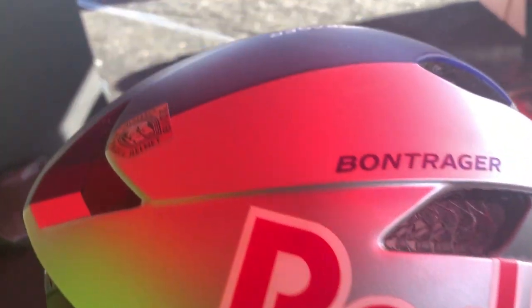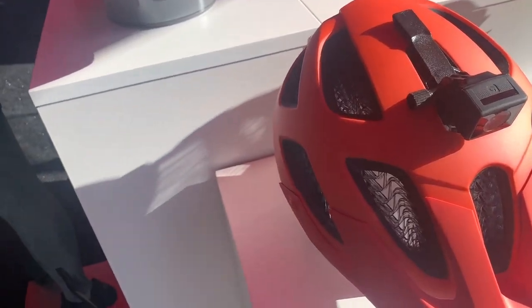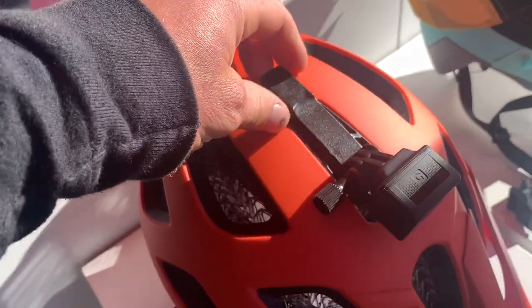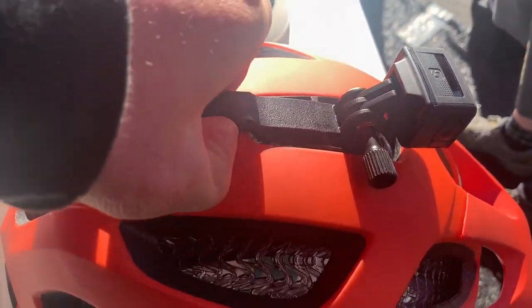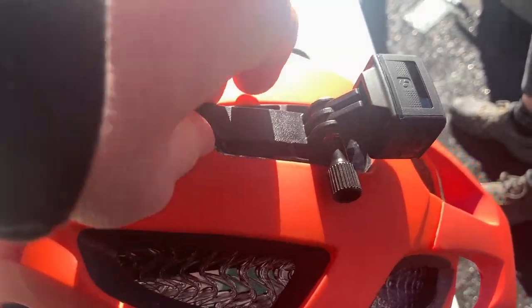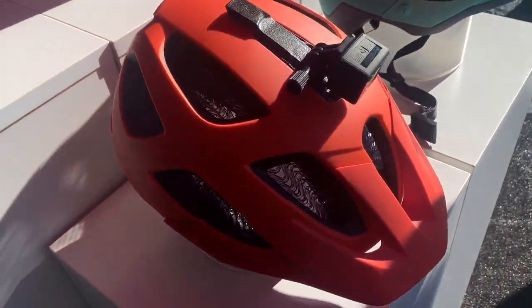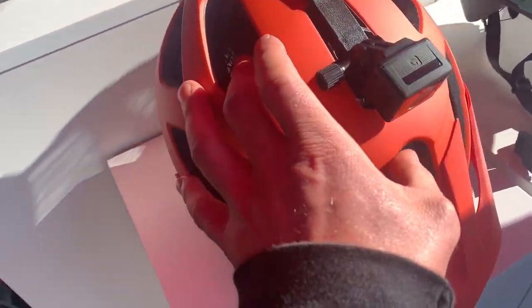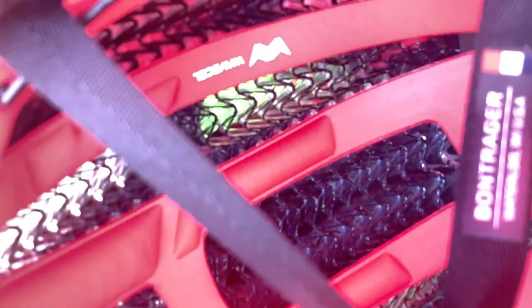To round things off we took a look at Bontrager's new WaveCell helmets. The new WaveCell technology is meant to crumple, flex, and glide during an impact. The pictured helmet is their mountain bike version called the Blaze, which retails for $299. One cool feature is a GoPro or light mount on top that magnetically attaches to the helmet. This version is claimed to weigh in at 420 grams.